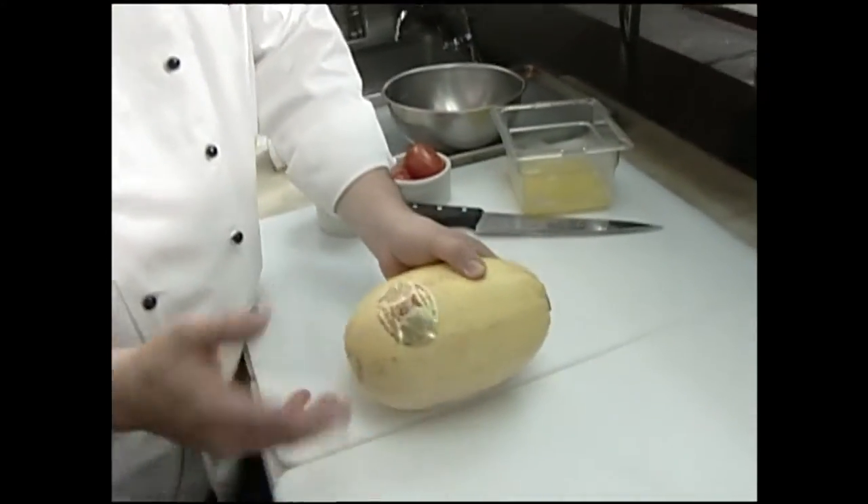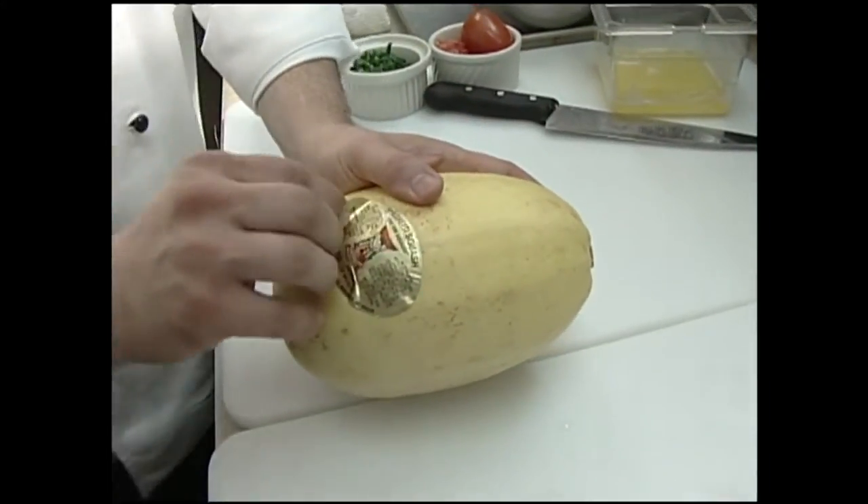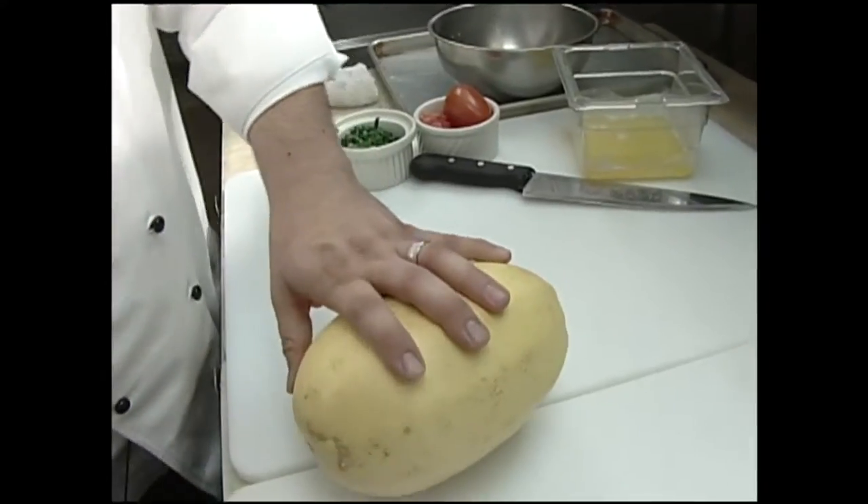Spaghetti squash is this oblong squash. I think it's in the pumpkin family because it smells and acts just like a pumpkin on the inside. It always has these little stickers on them, so make sure you take that off — not that it matters really too much.